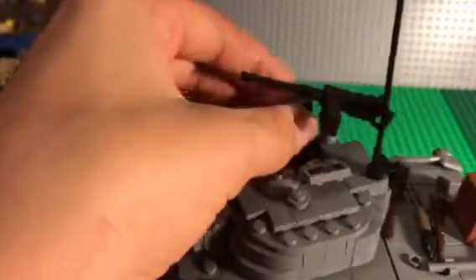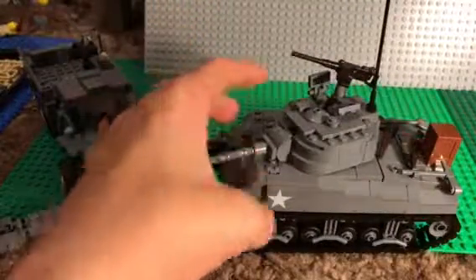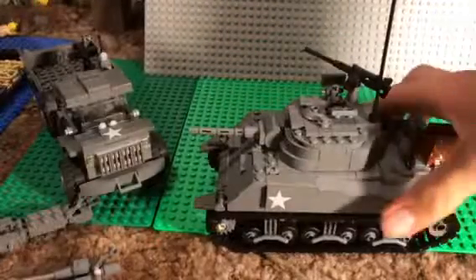I like how big it is, and it looks great in MOCs too.